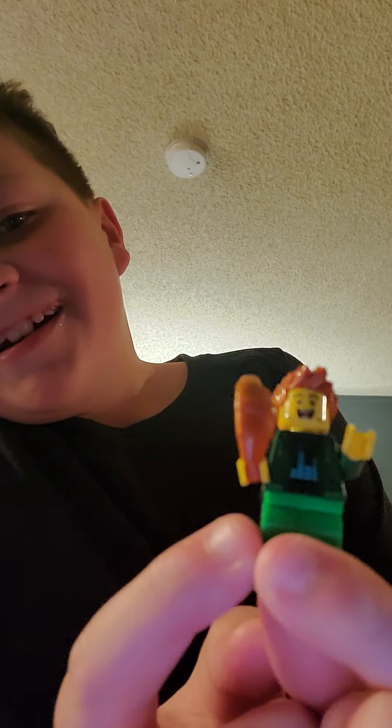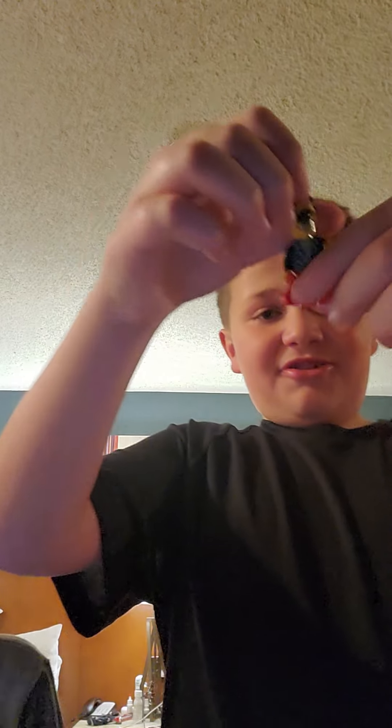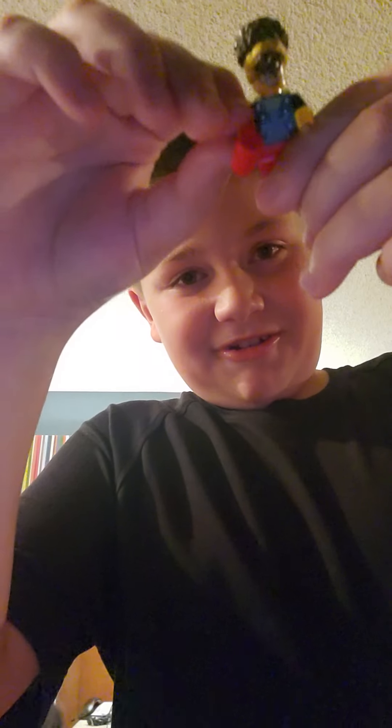And then this one's my dad. He has a croissant. Croissant! Next box. My mom opened this — this is her. This is her with her coffee.